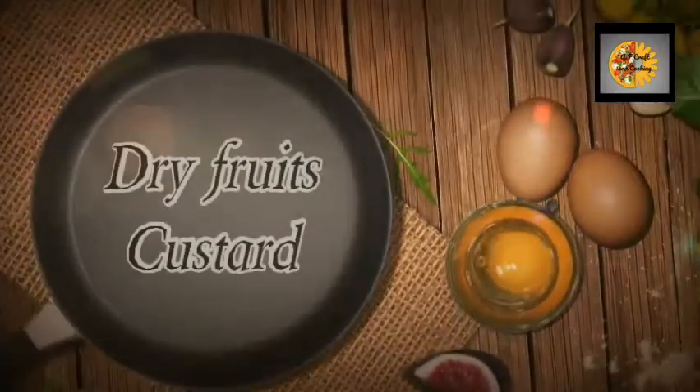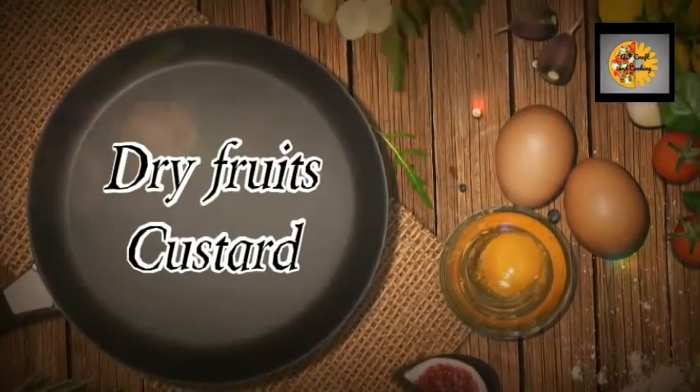Hi guys, welcome back to our channel. Today's recipe is dry fruit custard.